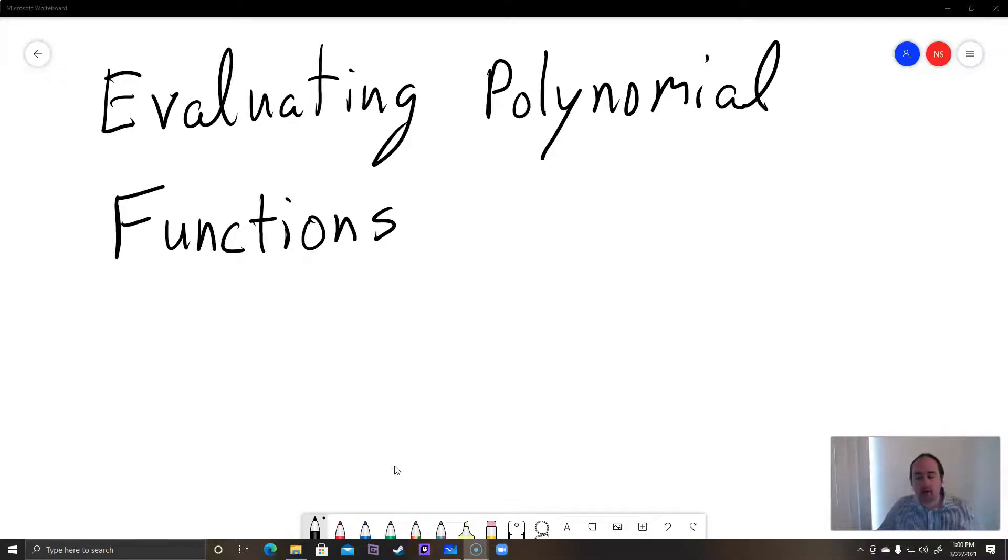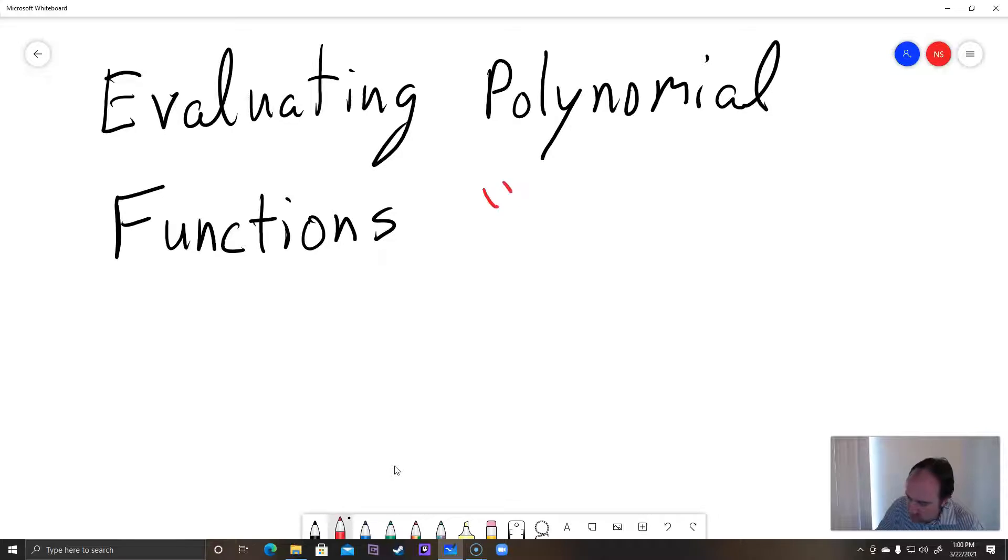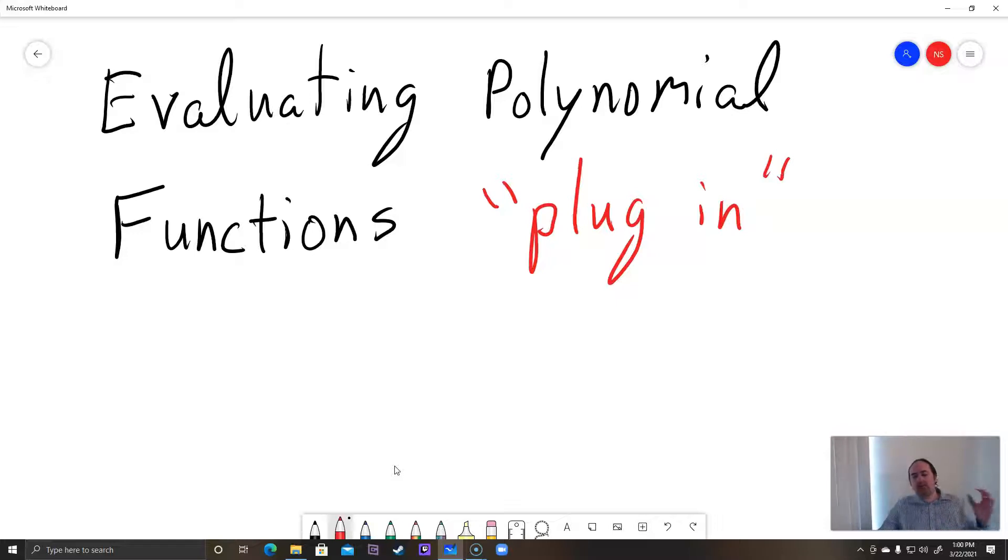When they say evaluate a polynomial function, what they really mean is plug in. They're going to give you a number and you're going to plug that in for x everywhere you see an x on the right side. Because these are not too hard — you're just plugging in — I'm just going to do a couple examples, so this video is going to be pretty short.